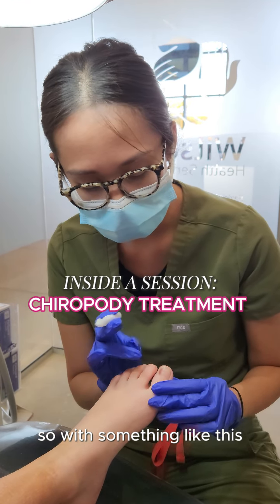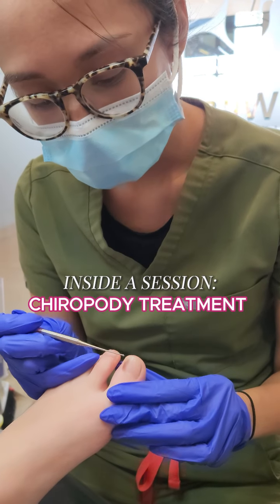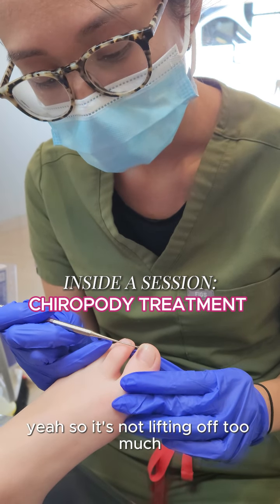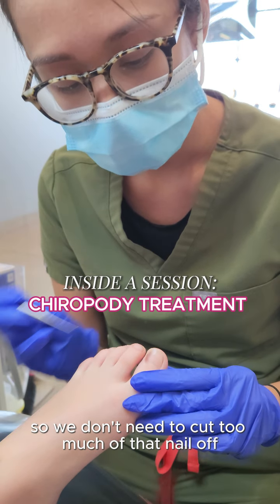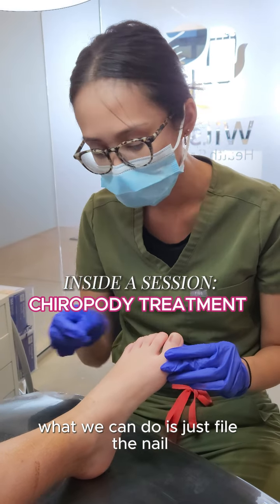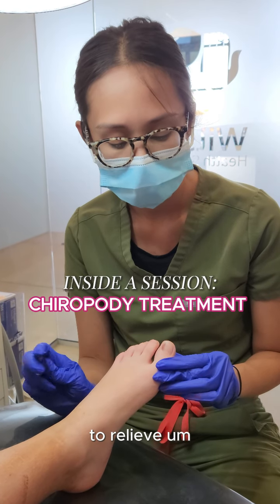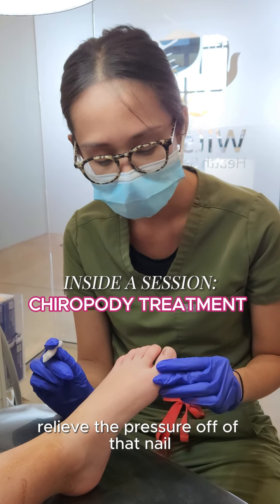With something like this, because the nail isn't lifting off too much, we don't need to cut too much of that nail off. What we can do is just file the nail a little bit thinner on the side here to relieve the pressure off of that nail.